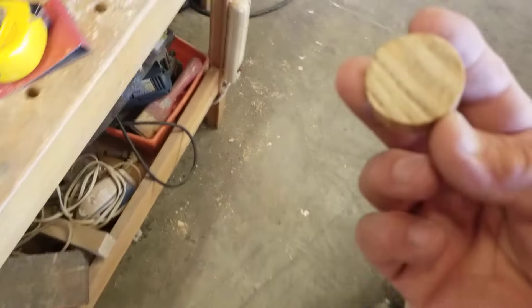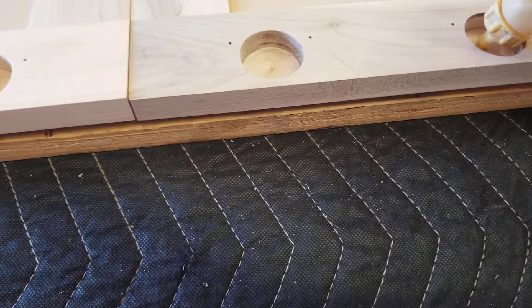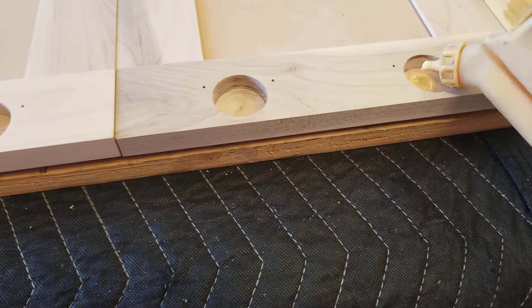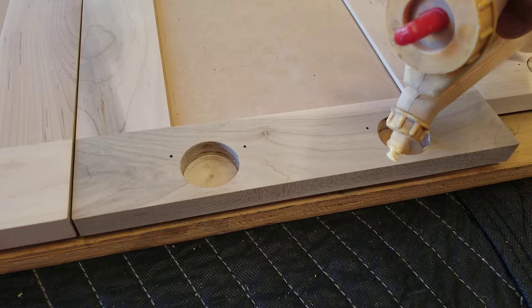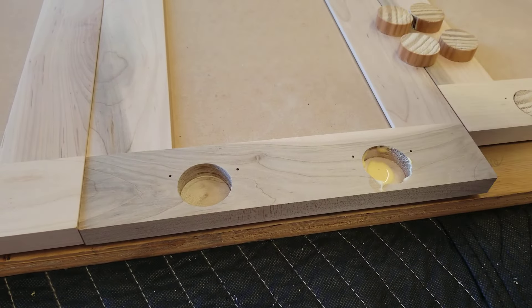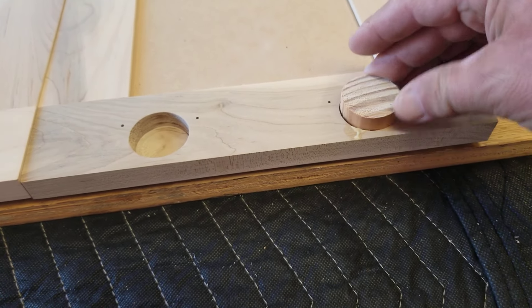I've already done these doors right here. So here's what I do — a dab of glue at the bottom, maybe a little bit on the sides. The plug fits pretty tight in there so I'm not stressing too much on the glue. Just put the plug in — doesn't matter really which way the grain goes.